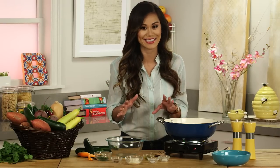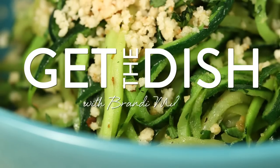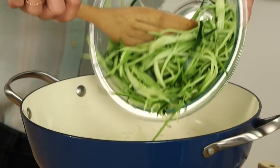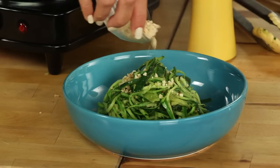Next time you're craving a big bowl of pasta, why not try this dish instead? I think you'll be pleasantly surprised by the bold garlicky flavor, the rich noodle texture, and the crunch you get from the almond flour breadcrumbs.